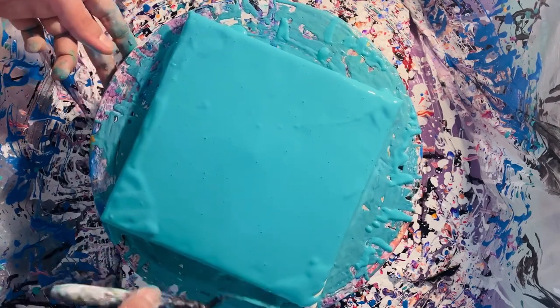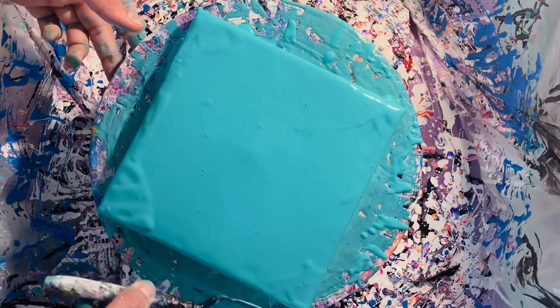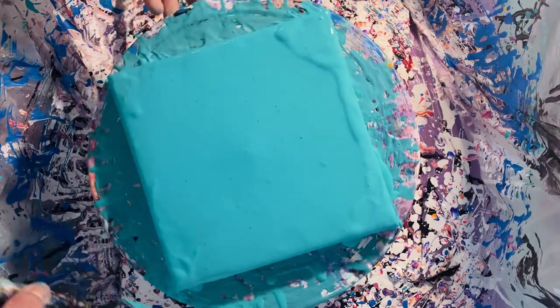This is one of the canvases that I had stretched out. If you missed the video, by the way, I have a video guide on how to stretch your own canvas over stretcher bars or really over any flats. If you haven't seen that, you should check that out.